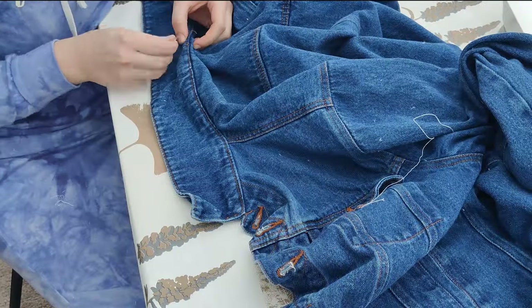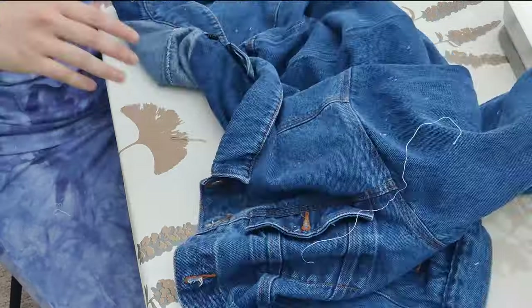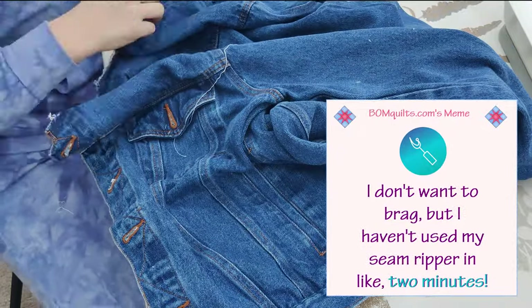In order to attach the lining to the jacket, the collar needs to be removed. So it's time to get out everybody's favorite sewing tool — the seam ripper — and rip the collar right off.